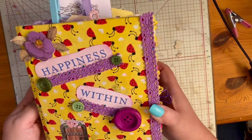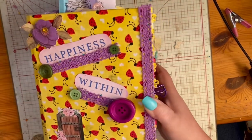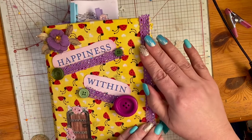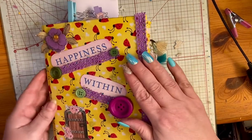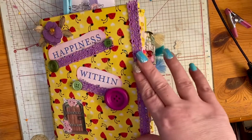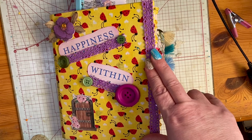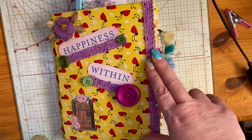I'll be tying this up and getting it to her hopefully this week. I just wanted to do a little flip-through before I sent it off to the birthday girl. I hope you enjoyed that — let me know in the comments what you think or if you have any questions. Thank you for being here; please subscribe and ring the bell so you'll know whenever new videos go up, and please like and comment on this video. Thank you so much, bye!